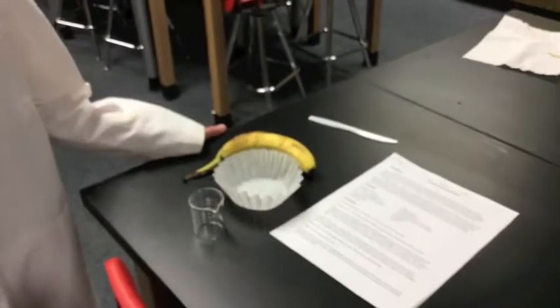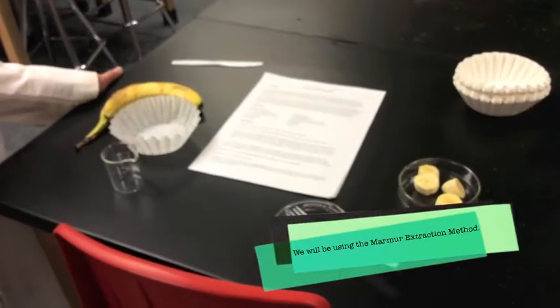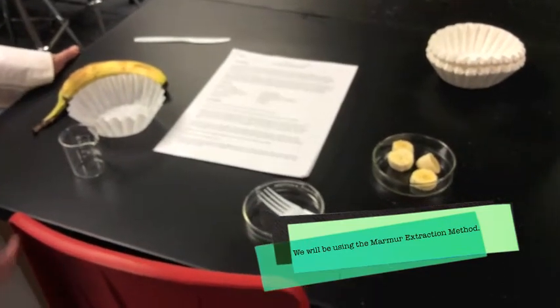We picked bananas for this because bananas are 3N, which is triploid. And because they're triploid, they are loaded with DNA that we can extract. Today we're using the Marmer preparation method to get out the DNA.